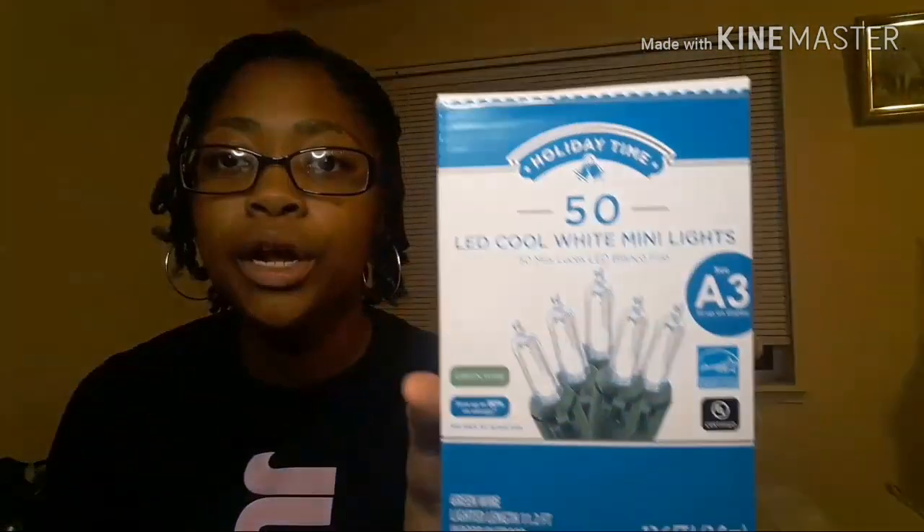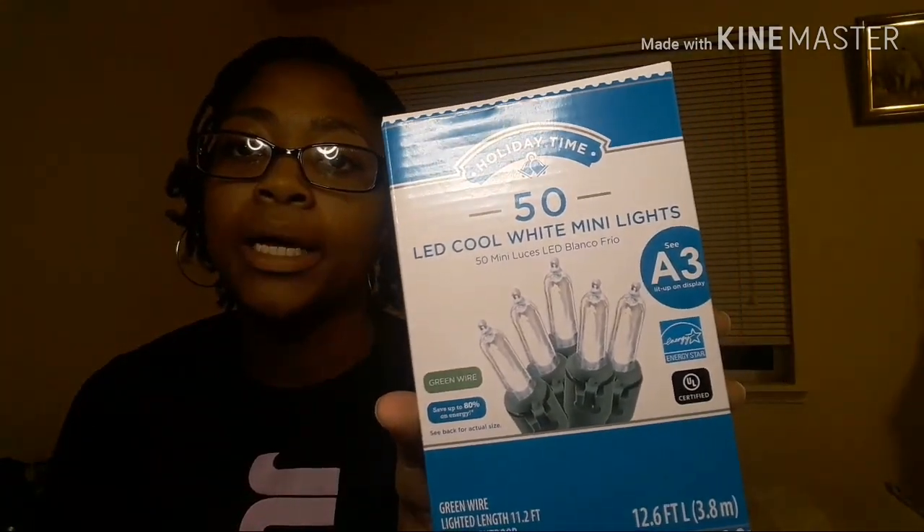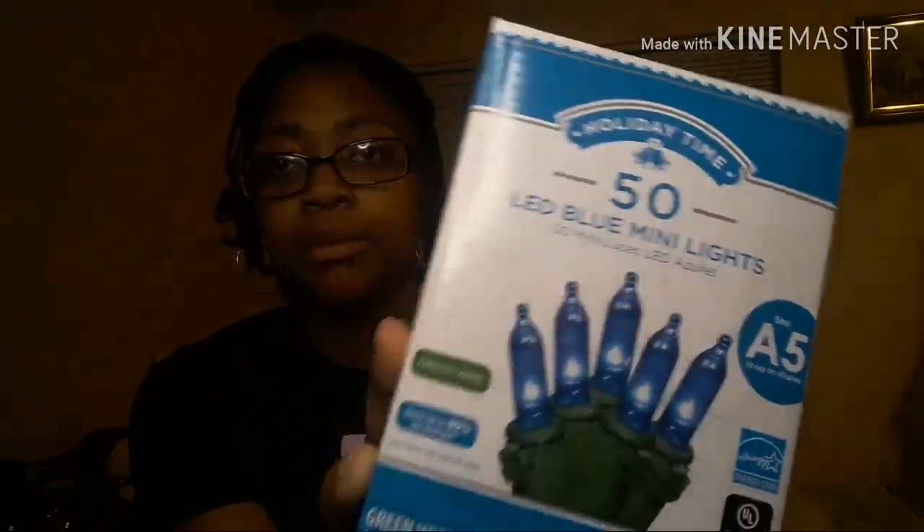So I went to Walmart. Here are the white ones that I got — they're the LED cool white mini lights. And then the blue ones, which are basically the same thing. I didn't know what kind of theme I was going for.